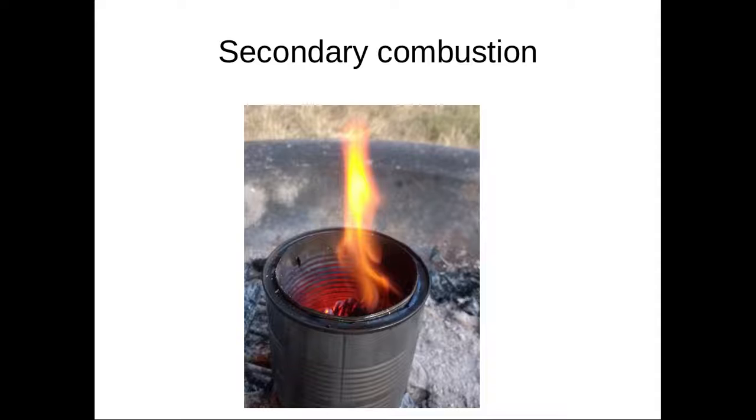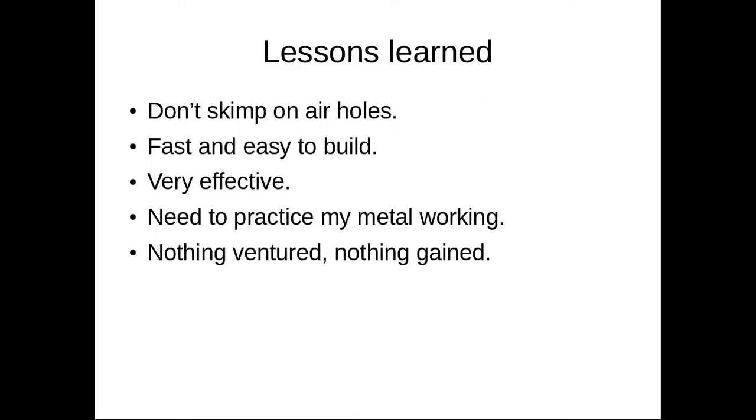This is how a wood gasifier stove works — it uses superheated air to combust the wood gases liberated from the smoldering wood. Don't skip on the air holes; they're very important.